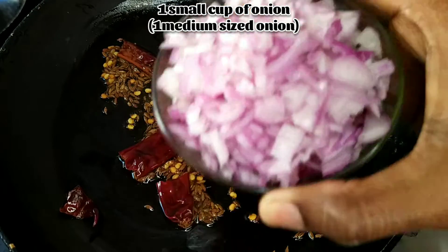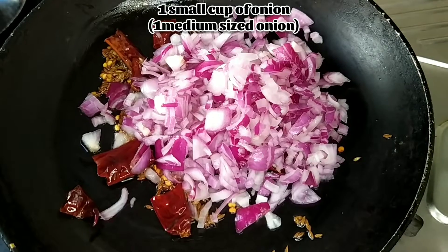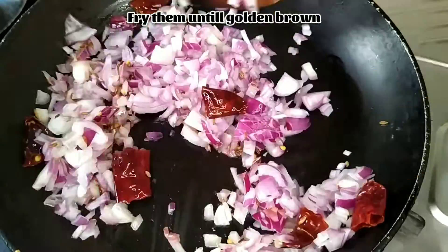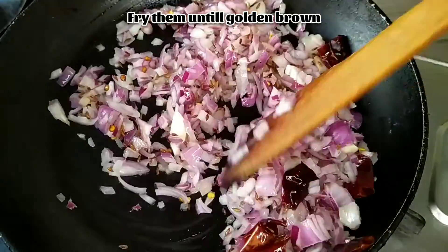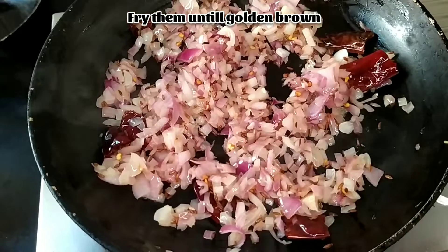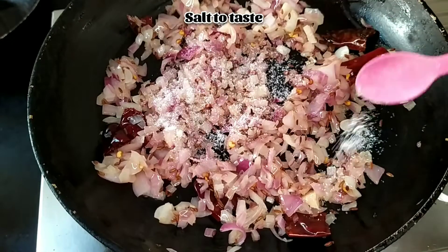Add one small cup of onion — I have finely chopped one medium sized onion. Fry them until golden brown in color, then add salt to taste.